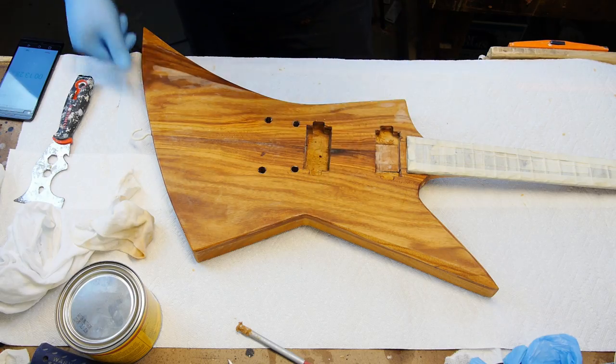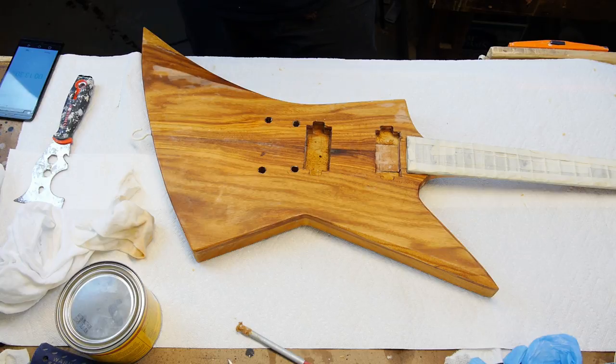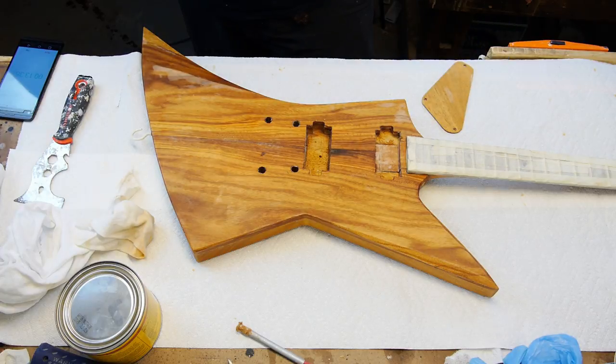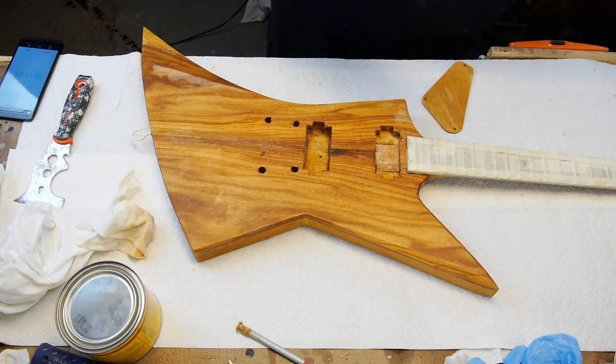Lacquer over oil is very finicky — I should have waited longer or just done something else entirely. When I went to wet sand the bumps off the finish, the lacquer started blushing and got really gross and splotchy. I fixed it on the front with a light wash of lacquer thinner, and the spots on the back mostly resolved themselves after about three days, but it was pretty scary.